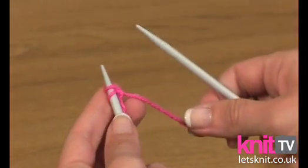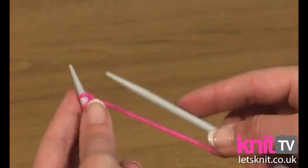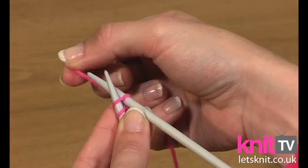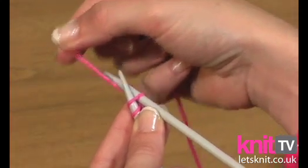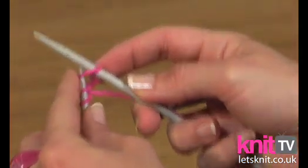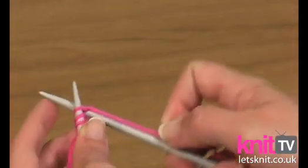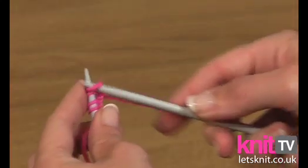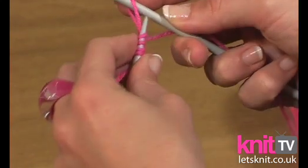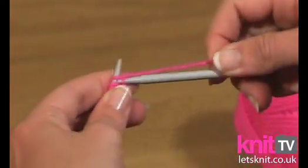So you've now created your first cast on stitch. If we just go through that again — put the tip of the needle in through the stitch, loop the end of the yarn around the tip of the needle in an anti-clockwise direction. Then catch the loop with the right hand needle and put it onto the left hand needle like so. Continue in this way to create the required number of stitches. You'll find that this method takes slightly longer than the thumb method, but it's very easy and it won't take you too long to create the required number of stitches.